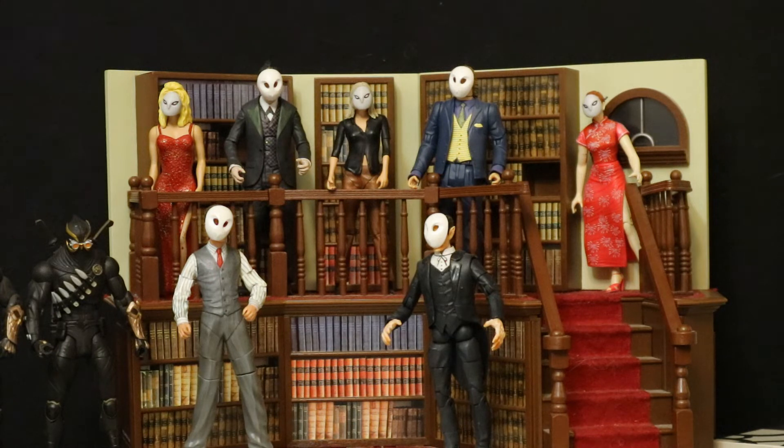And then later when they released that Damian Wayne Robin, I ended up getting 3 of him — one of them I flipped, and two of them I swapped out some parts and made my ideal Damian Wayne Robins.